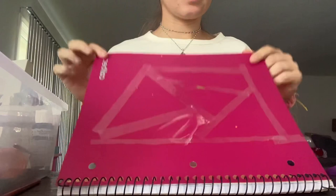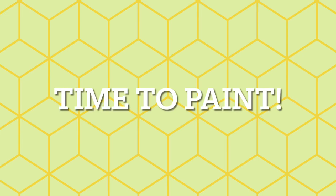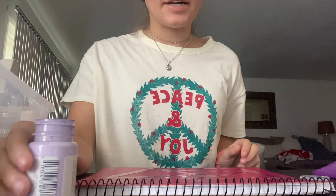You can do whatever you want — nobody's pattern is going to look the exact same. Then you're going to go ahead and start with the paint. I'm going to be using purple first. Now that you've decided which paint you're going to use first, go ahead and pour some onto your canvas. Then pour the rest on there, make whatever design you want, or you can start by using your utensils.